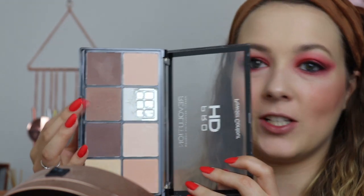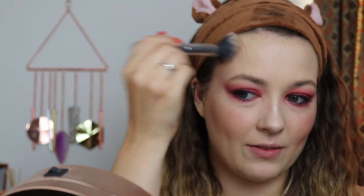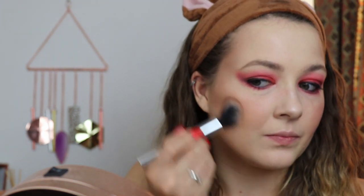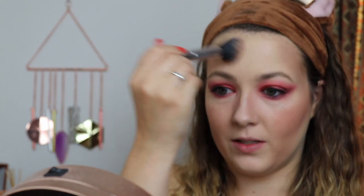I'm going to be using a cool tone contour powder — this is the Revolution Pro HD Powder Contour Palette. We want to go quite heavy-handed with this and it doesn't matter if it's perfect. I'm going to start on my temples because zombies can have quite sunken heads, so go quite heavy-handed with the cool contour powder there. Then we're going to do our cheekbones — again quite heavy-handed. Then down either side of the nose and start putting it on the forehead as well, just on either side of the forehead.